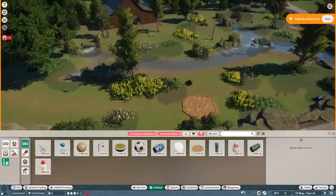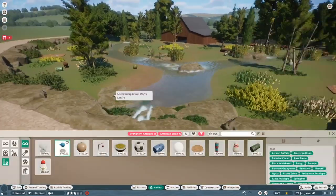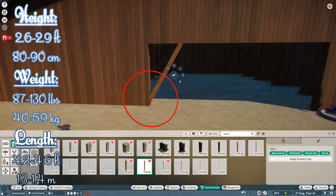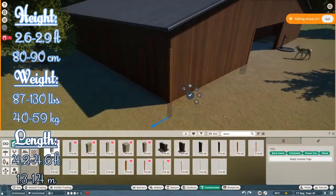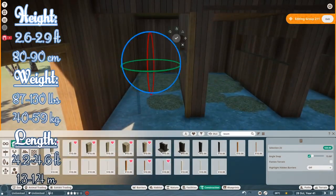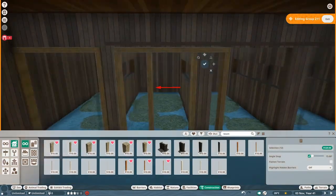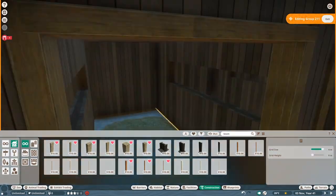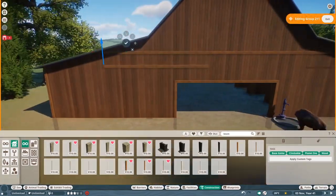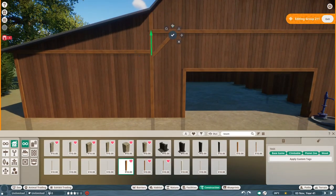They can be 31 to 35 inches tall at the shoulder, 4.2 to 4.6 feet long, and they can weigh 87 to 130 pounds. Their habitat is in the western and central regions of North America, and they can generally be found in grasslands and deserts. When they're in deserts, they will eat cactus, which is kind of cool. Males are called bucks, females are called does, and babies are called fawns.